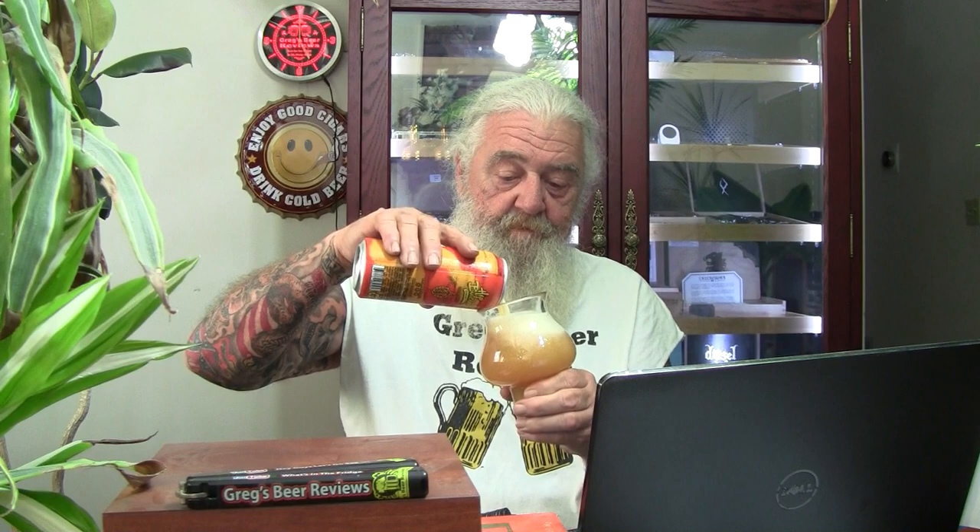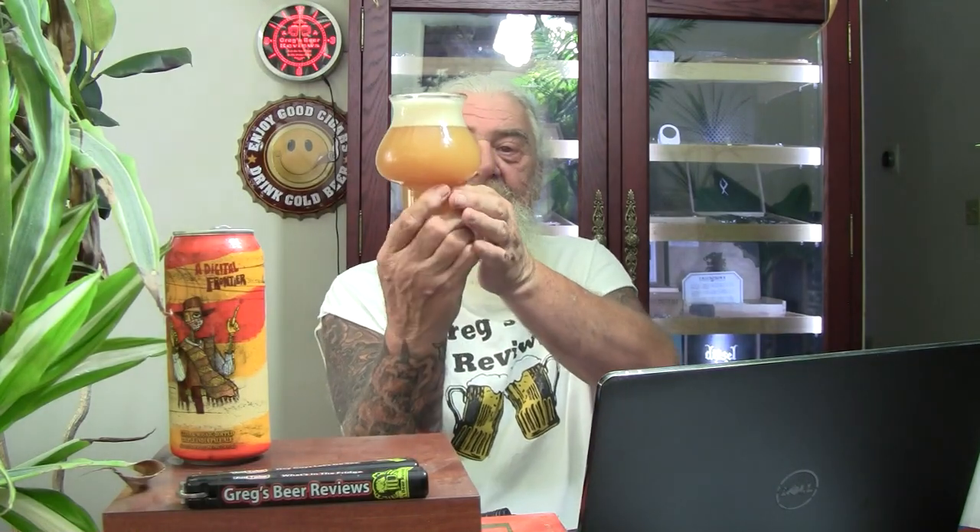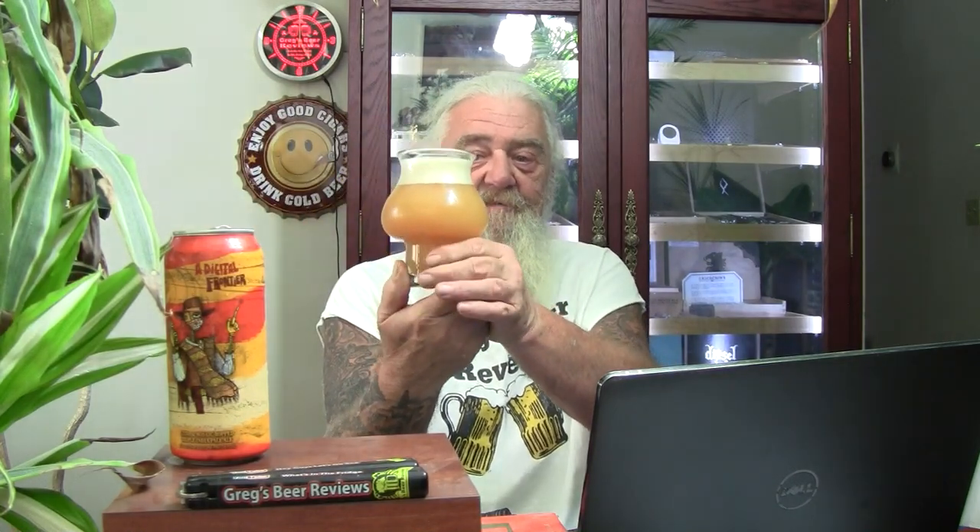Very cloudy, very hazy coming out of the can. I know these guys at Hot Butcher — they probably nailed this. About a finger and a half, maybe a little bit more — finger and three-quarters of head. Look at that, that is gorgeous, absolutely gorgeous. New England style triple IPA, very cloudy, very hazy, no light coming through it. Definitely looks like an unfiltered beer — looks like a glass of orange juice, not a bright orange but close enough in my book. What do you think — is that a good looking beer or what?